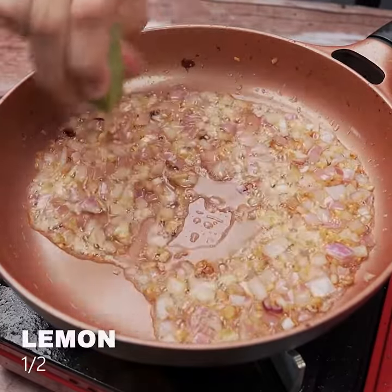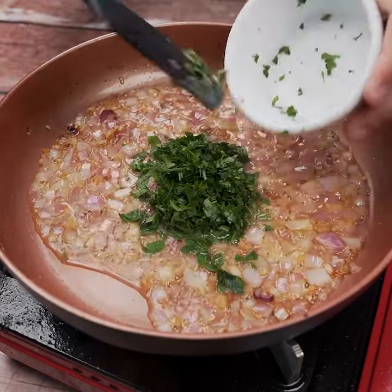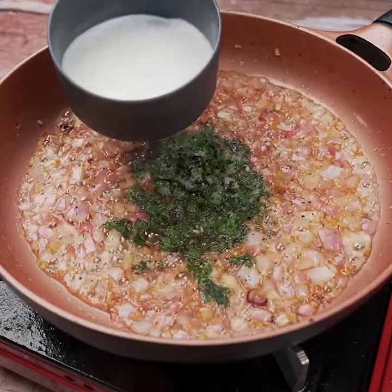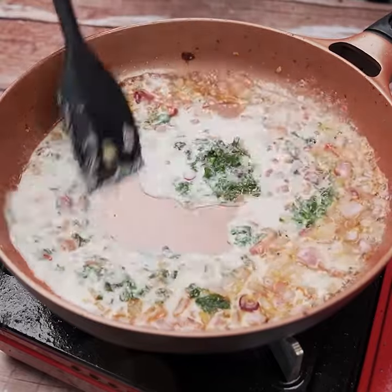We'll add the juice of half a lemon, parsley to taste, salt to taste, and half a cup of fresh milk. Let's mix everything well until our sauce thickens.